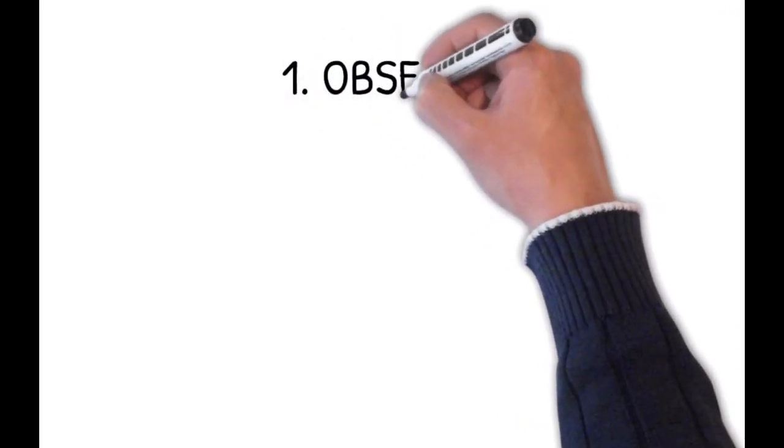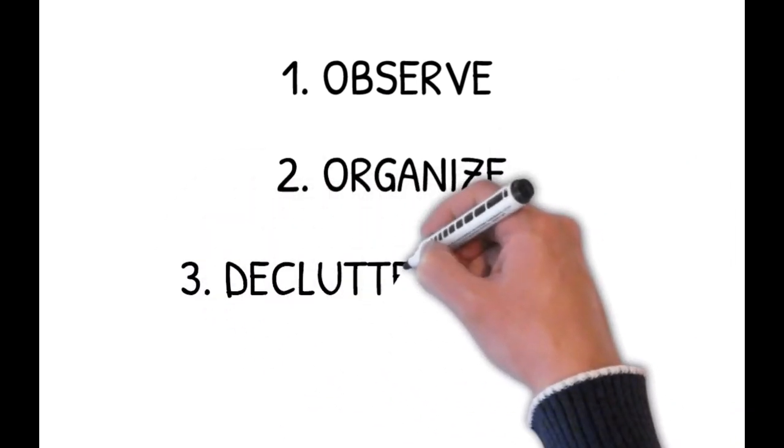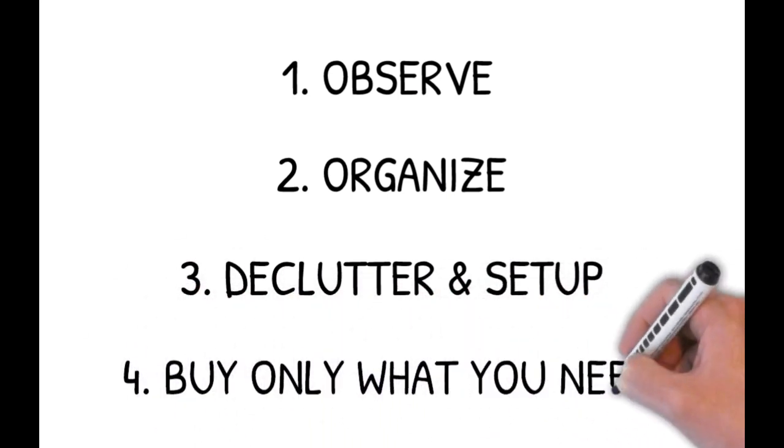So here's my recap of the four important tips to getting started with Montessori at home. Firstly, observe your child. Secondly, organize your home to suit your child's needs and support their independence. Thirdly, declutter and set up an orderly Montessori environment at home. And finally, invest in only what you need right now. Don't overthink it — you're only going to stress yourself out. Your Montessori area will grow steadily and gradually with time. As I always say, be patient with yourself just as you would with your child. Everything happens in its own time, and always follow the child.